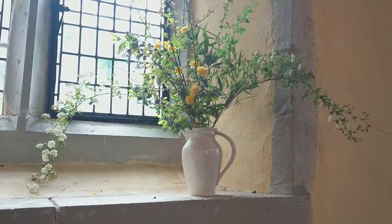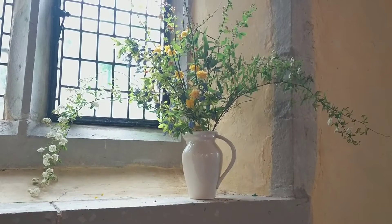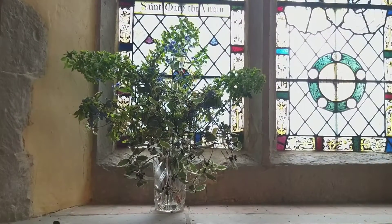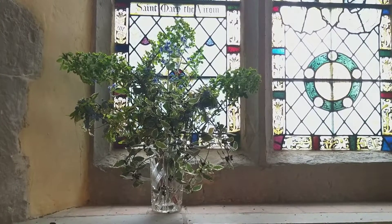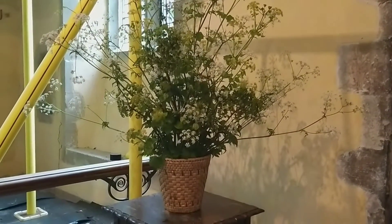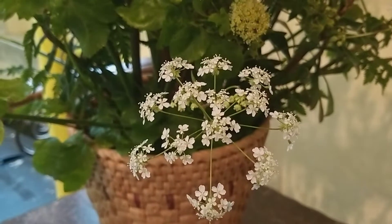And another vase arrangement - can you see the long trails coming out at the side? That's spirea bridal bouquet, and I can't quite remember what the little yellow flower is going through the middle. These arrangements on the windowsill look fabulous silhouetted against the stained glass windows. You'll notice there's some building work going on at the church - they're still fundraising for that.